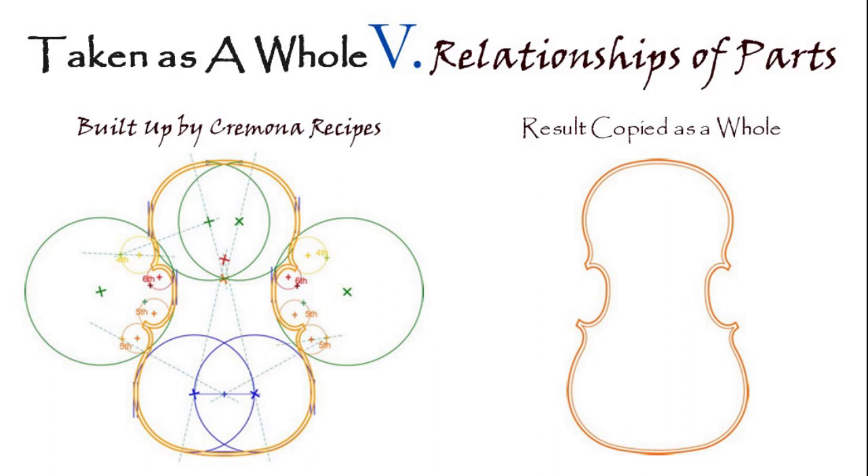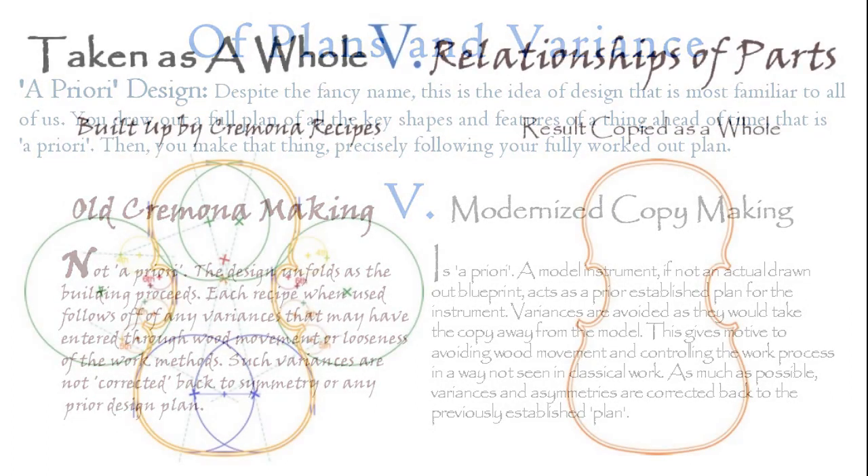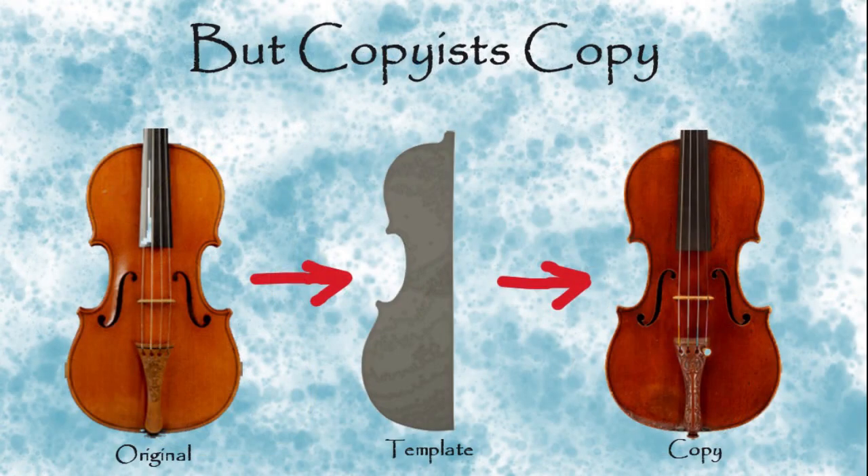These methods differ in the way an error or variance arises and affects things. In the Cremona method, you make choices — am I going to use this ratio or that ratio — and then work the geometry. But the old makers don't seem to be super concerned with working that geometry with great accuracy. There's a lot of concern about which ratio to use, but then a looseness about how accurately they place the compass points and execute it. That's where the asymmetries arise in classical making. For the copyist, you take it as a whole, and your errors are deviations from the source. This is a deep difference right at the beginning.